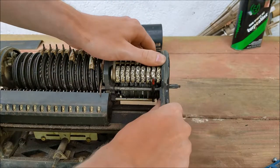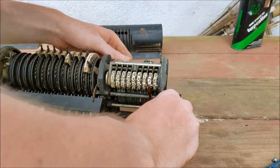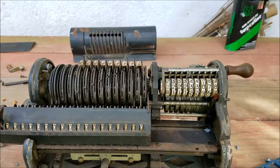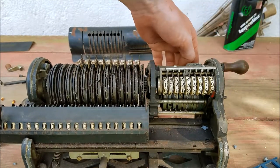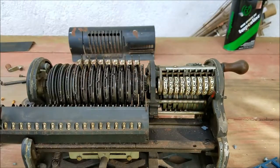Yeah, got all the screws out of it — I think. Should be nothing holding that now. I'm going to take a look at it. Okay, so I got it moving now. The problem was that the wheel back there had expanded and jammed itself against the counter up here.